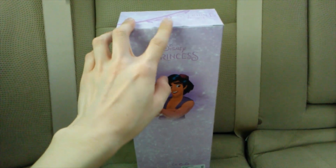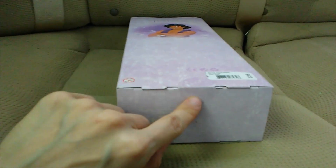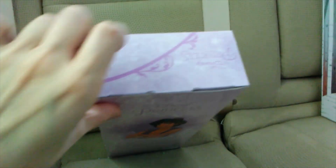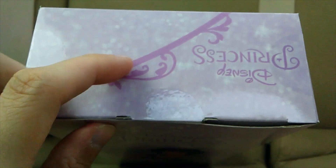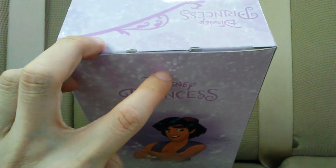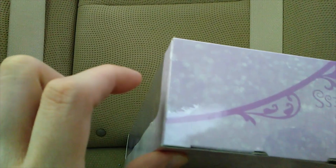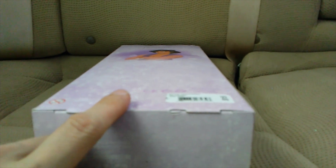I want to start off by removing as much of the clear tape as possible, especially because this box is just a regular rectangular box. There is one piece of tape here and one piece here, and then two pieces on each side. I'm going to peel the tape carefully so I don't rip the paperboard. I removed all the clear tape because I don't want it to dry up and rot.